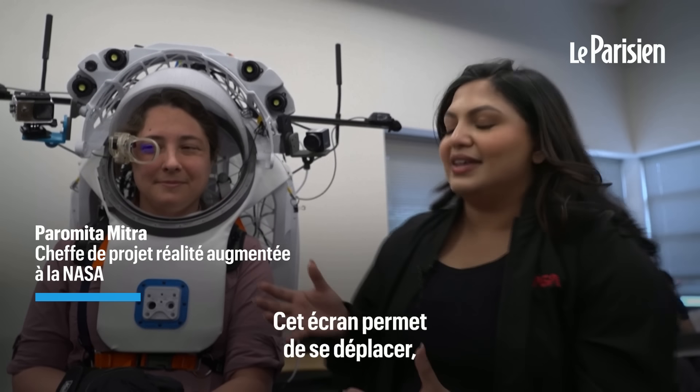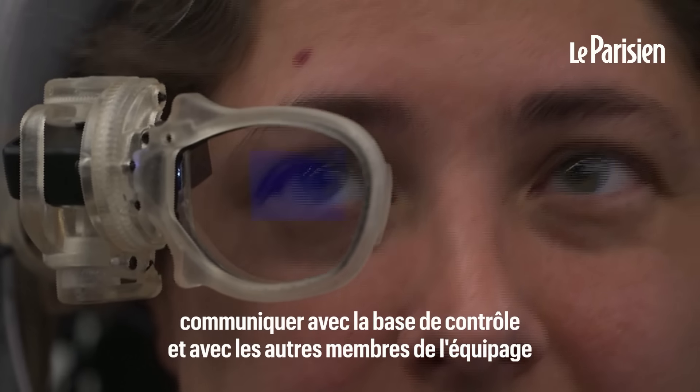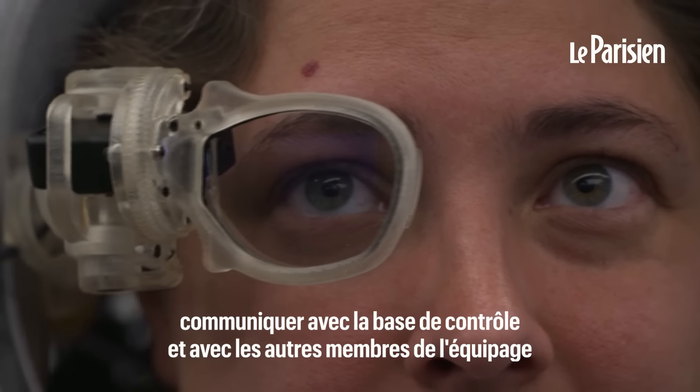This display in itself is meant to do navigation, communicate with mission control, and communicate with other crew members.